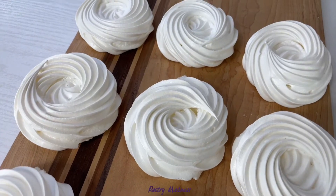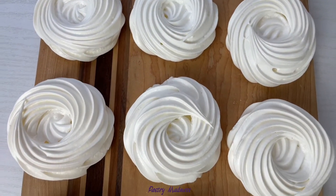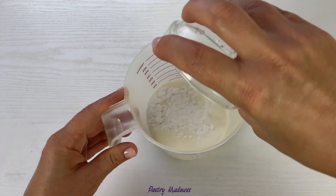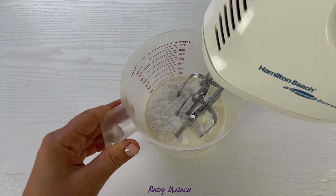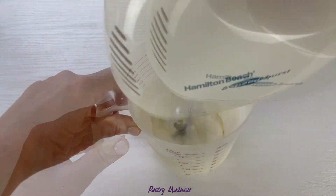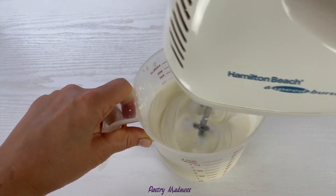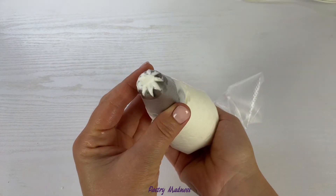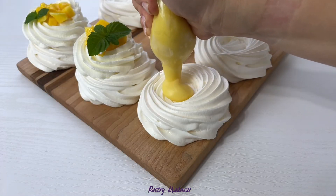Let the meringue nests cool completely and in the meantime prepare the filling. To fill the mini pavlova nests, I'm going to use passion fruit curd with white chocolate — follow the link below this video for the tutorial. I'll also make whipped cream and use chopped mango pieces with mint leaves to decorate. Combine the powdered sugar and cold heavy whipping cream, then beat with a hand mixer until stiff peaks form. Be careful not to overbeat. I'm using a small amount of powdered sugar since the meringue is very sweet, but adjust the sweetness to your liking. Transfer the whipped cream into a piping bag fitted with a large piping tip.